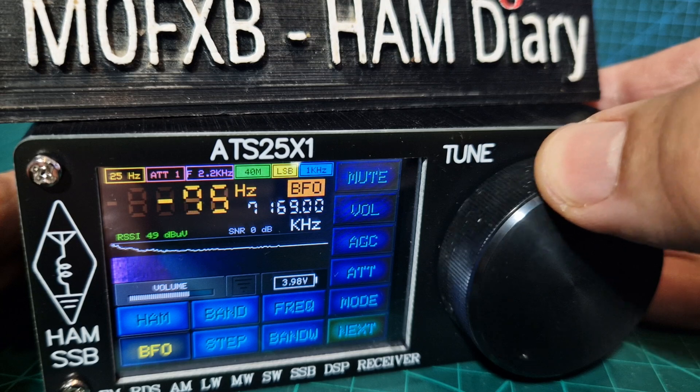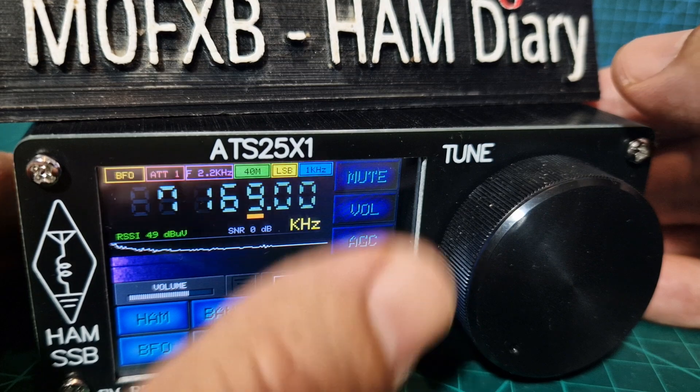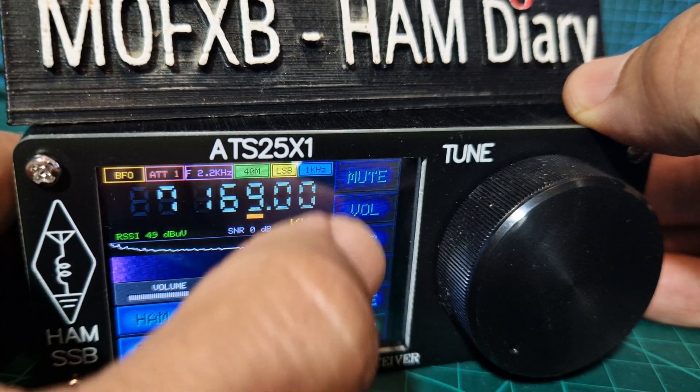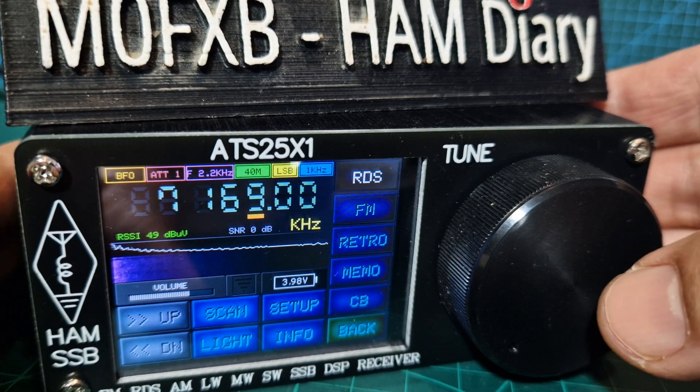These are only about 60 pounds and I think they're great. You've got the attenuator, the AGC, and volume as well. But really just push this and you've got a whole other menu.